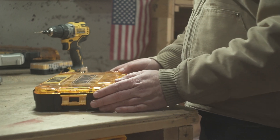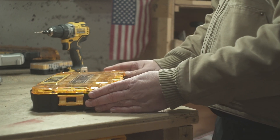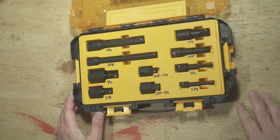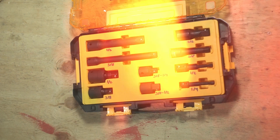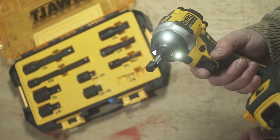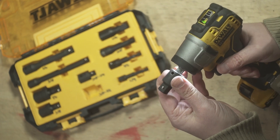Let's eyeball some goodies from DeWalt — the 10-piece impact driver socket adapter set, for those in need of flexibility in a small package. The set covers everything for quarter-inch drive, and the same goes for three-eighths of an inch.